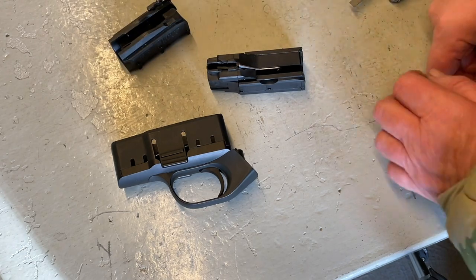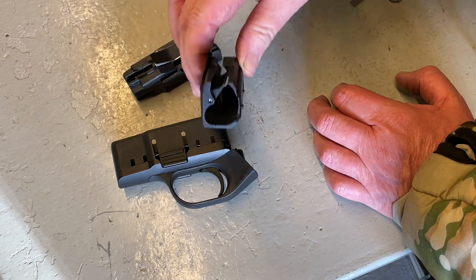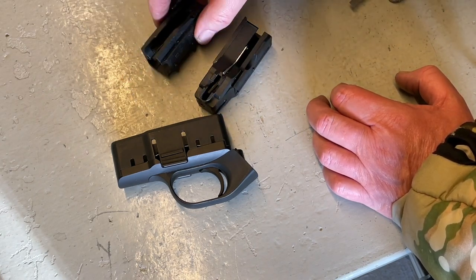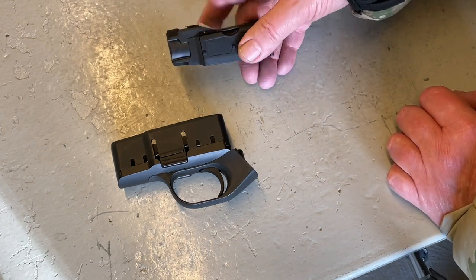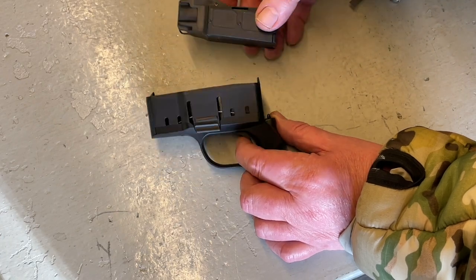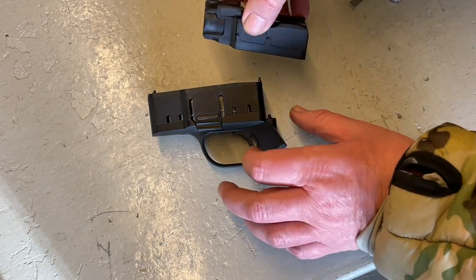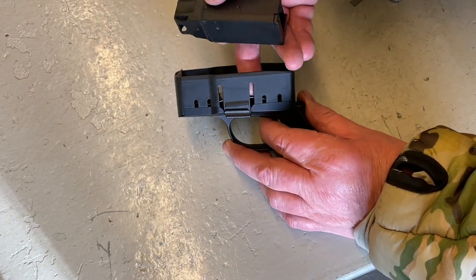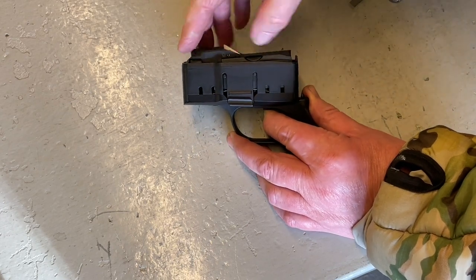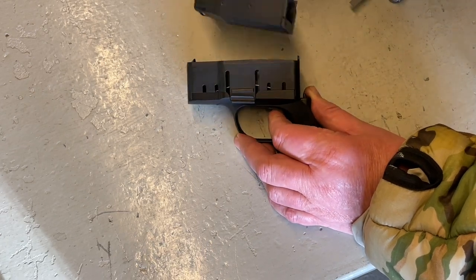The magazine uses the same system as the centrefire gun — it's a semi-rotary type, this is five shot, that's four in the R8. This whole block fits into the trigger guard assembly, which is also part of the trigger. If you just flex this, the whole thing hinges in, and those two lugs engage with the slots. You offer it up, press it in, and it drops in and is locked in position. To remove it, pinch it in and pull it out.